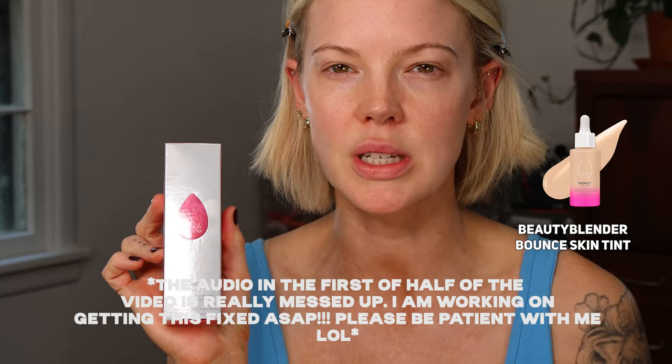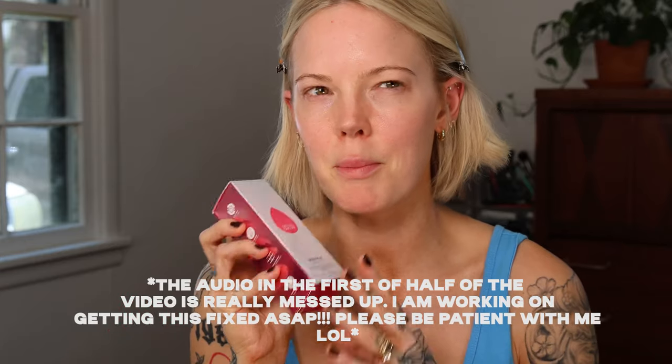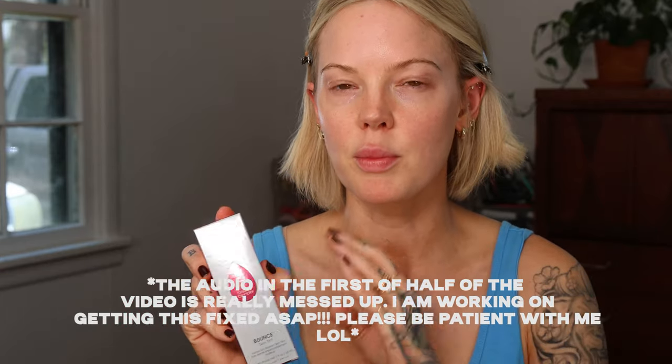I got a few comments from you guys wanting me to try this, and I was actually in store at Sephora and remembered years ago when Beauty Blender launched their own foundation — I loved it. I just kind of forgot about it. So I'm excited to try their skin tint. A lot of you said that you really enjoyed it, so I'm hoping I do too.